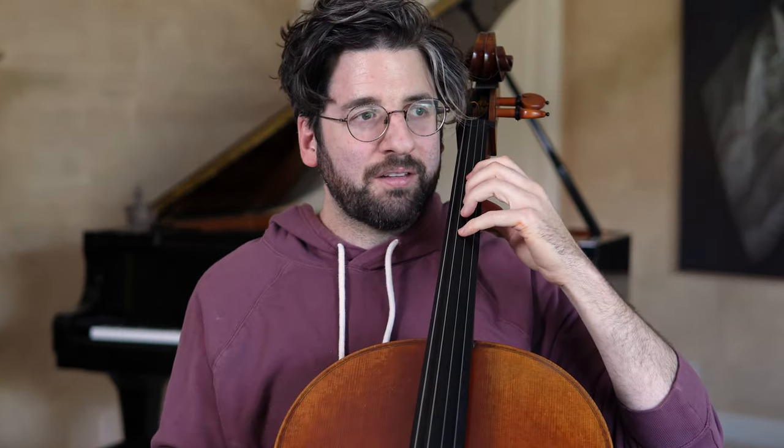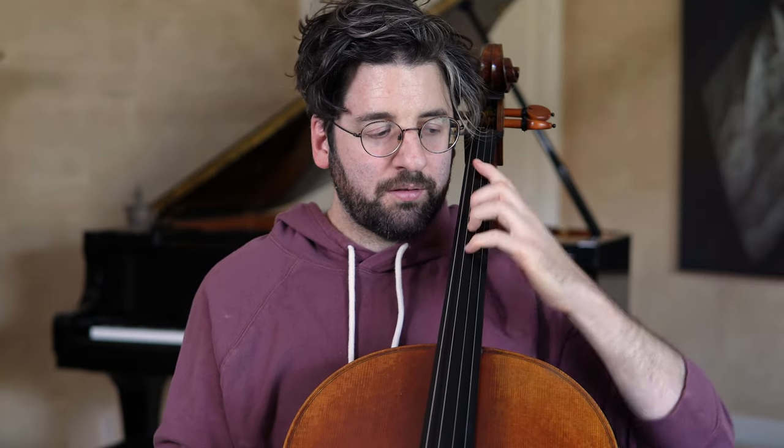When reaching back for an extension, I want to have a feeling that this row of knuckles is not necessarily moving around a whole bunch, but they're flexible and relaxed enough that this hinge — this row of knuckles right here — is collapsing very easily towards the fingerboard.